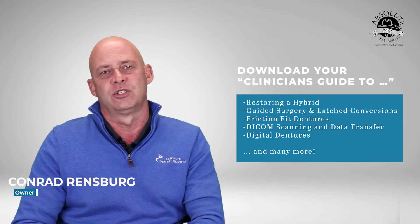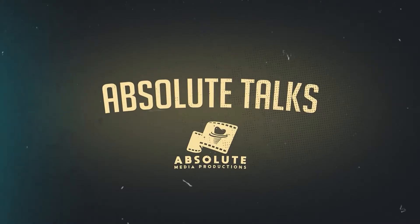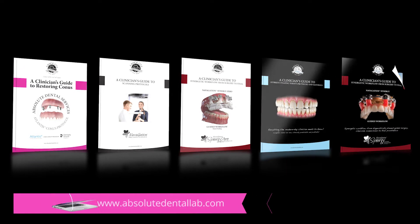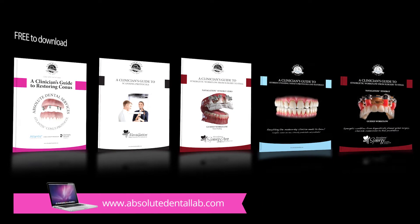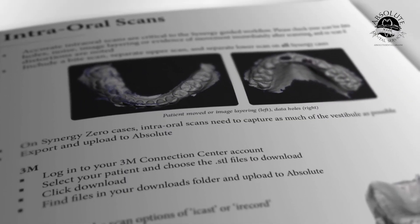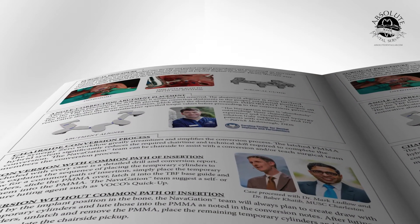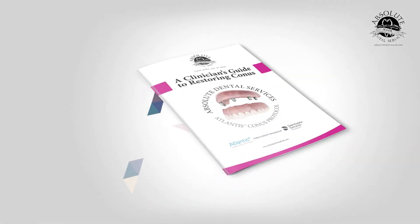Our vision at Absolut Dental is not just to be a trusted restorative partner to our clinicians, but also one that supports new clinical workflows and exciting new restorative materials. We publish manuals under a clinician's guide to helping our clinicians make sense of all the new protocols, new techniques, and new materials. I work closely with our vendors to make sure that these are constantly updated to always give you the best and most innovative solutions available on the market.